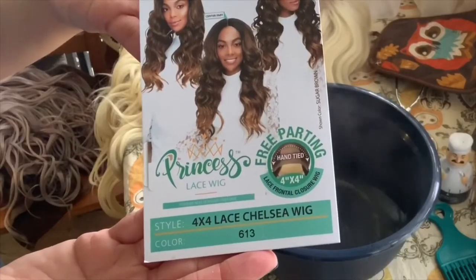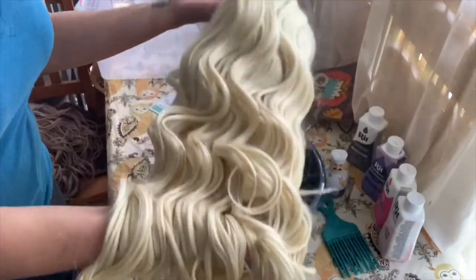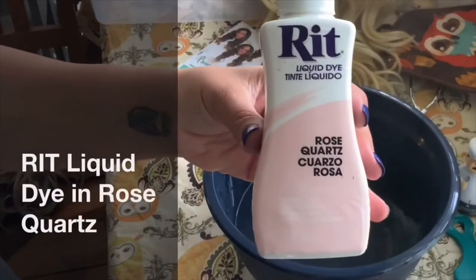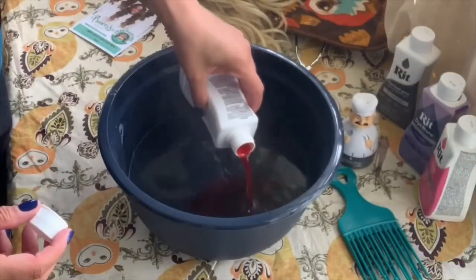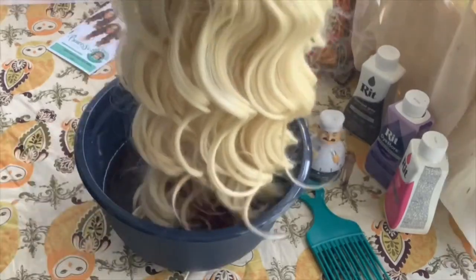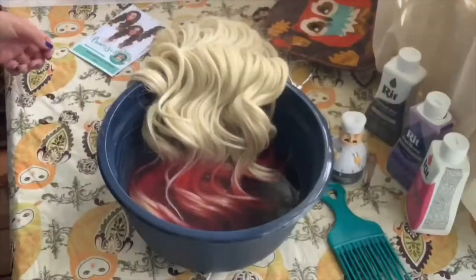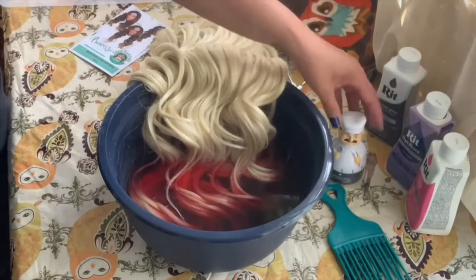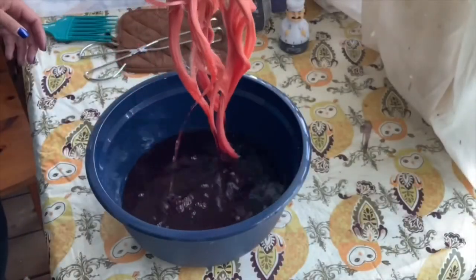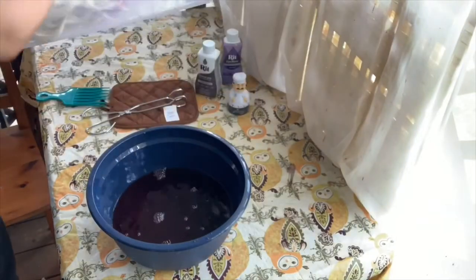I took Miss Chelsea out of the package — this is her with the lace attached, and this is the color she came in. I took boiling water and added the Rit Dye in a rose quartz. This is not the Rit Dye synthetic version, so I don't suggest using this for wigs because it doesn't work that well. I left her in this for about 15 minutes, which allowed me to get that warmth you see on the ends.